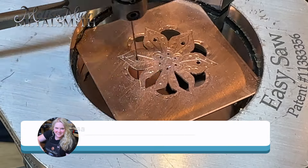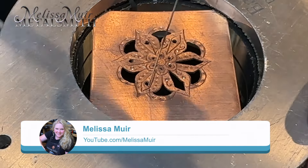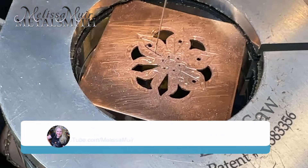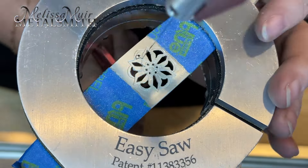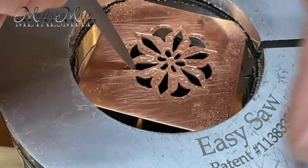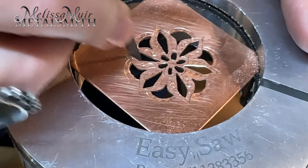A few weeks ago, I did a review on the Easy Saw Clamp and showed how much it helped with holding items for piercing. I test a lot of tools, and this one has been a game changer for me. In addition to piercing, it also holds things nice and steady so that I can file accurately and with ease.